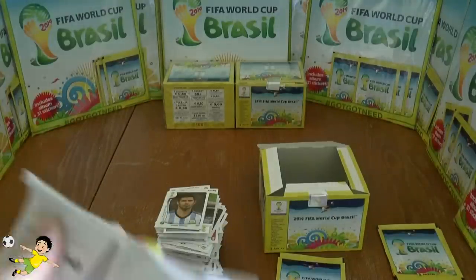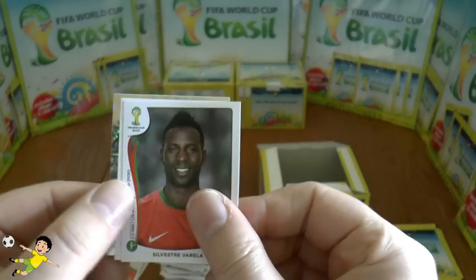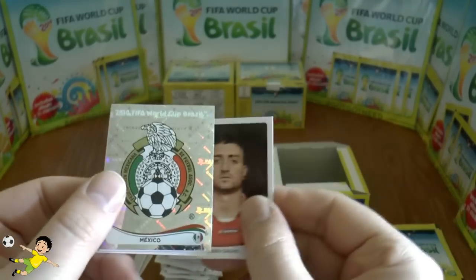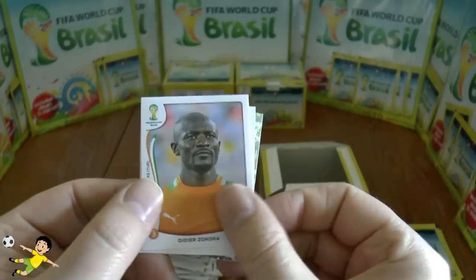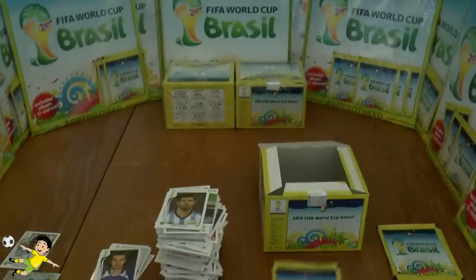Next up: Varela, followed by Diego Calvo, the Mexico emblem, Zakora, and finally Zahirovič of Bosnia.